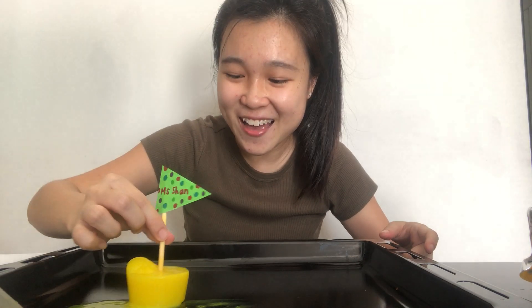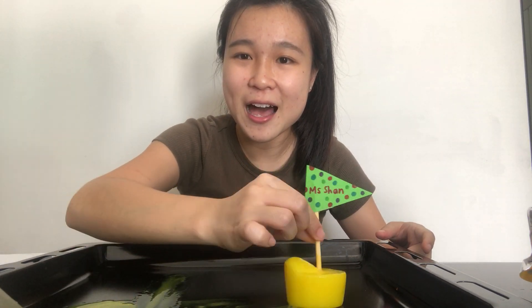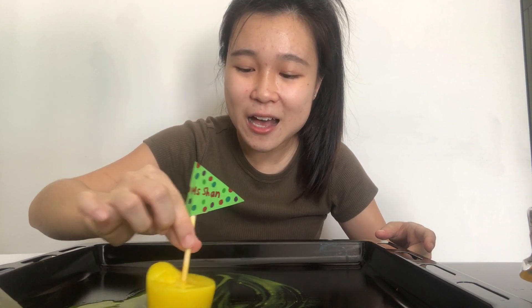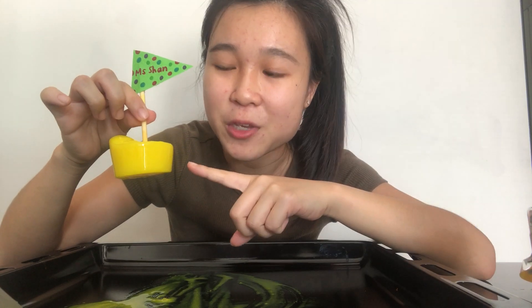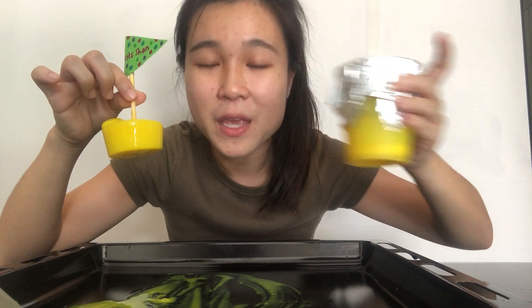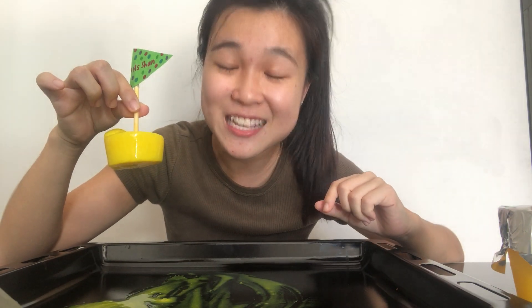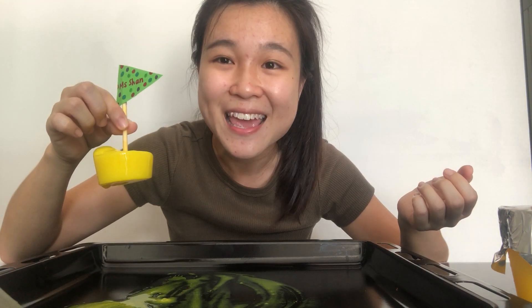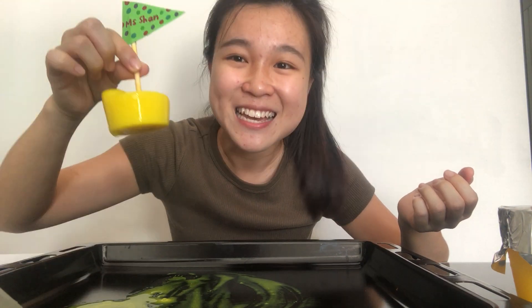Then you can have fun with your ice boats — you can let it move around in circles, up and down. If you want to make a big boat, you can use a bigger cup. If you want to make smaller boats, you can try using ice cube trays to make small little boats, and then you can have a boat race with mommy, daddy, your brothers and sisters. I hope you have lots of fun. Bye!